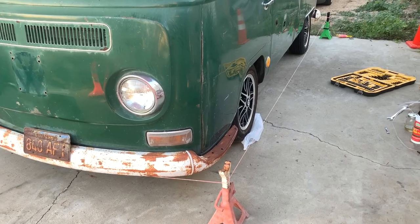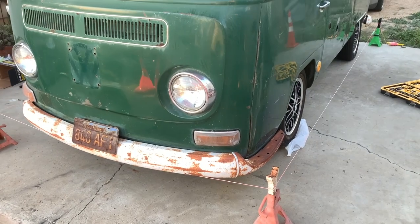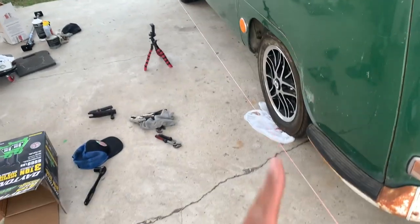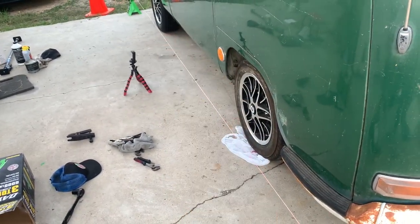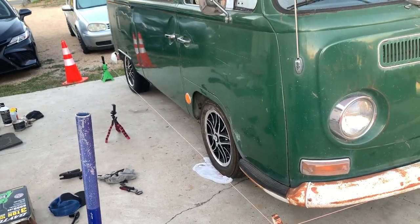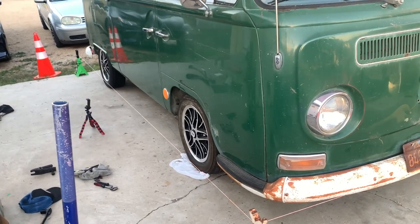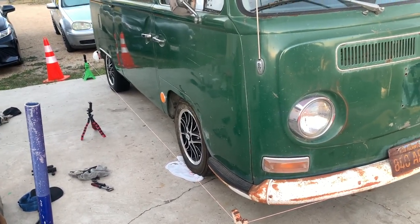I still need to adjust the camber - I'll do that later. That's the angle of the wheel leaning in or out. It was really bad before; my tires were wearing out on the outer edge. I need to adjust the eccentric bolt to set the camber, so I'll do that another day using a level. Thanks for watching my video on DIY wheel alignment - let me know what you think in the comments, tell me if I did a good job or if I'm terrible. Thanks for watching!